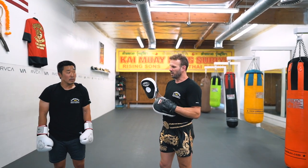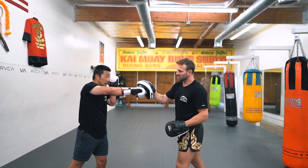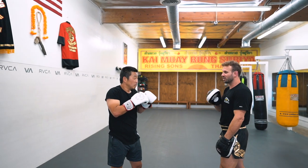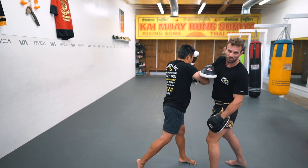Remember, when you power through with the right punch, you don't step backwards after the punch. You want to stay on me — so it's like punch, punch, stay on me, punch forward again.